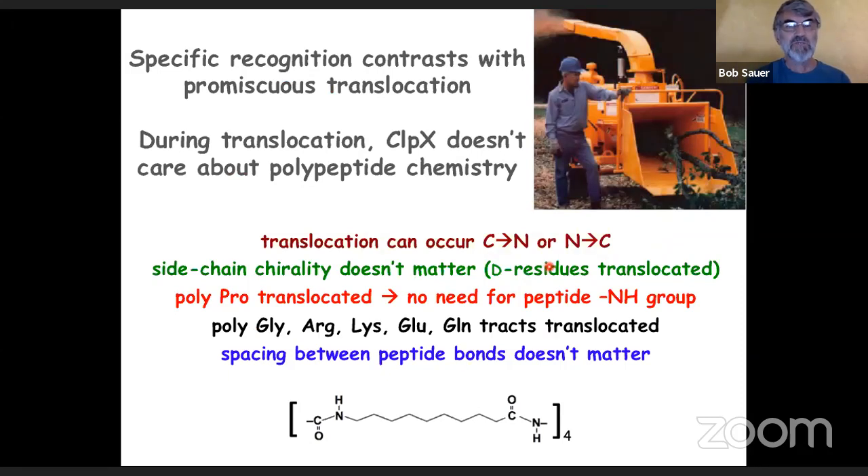Specific recognition contrasts enormously with promiscuous translocation. During translocation, ClpX really doesn't care about polypeptide chemistry at all. Translocation can go in either the C-to-N-terminal or N-to-C-terminal direction. Side-chain chirality doesn't matter — D-amino acids are translocated fine. Polyproline is translocated, so there's no need for a peptide NH group. Long tracks of glycine, arginine, glutamate, etc. are translocated, so you don't need variation in the amino acid sequence. Surprisingly, you don't even need normal spacing between peptide bonds — a substrate with 10 additional methylene groups between peptide bonds was translocated just fine by ClpXP.